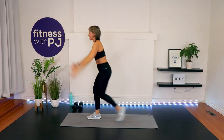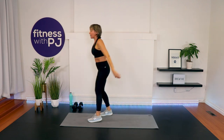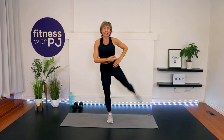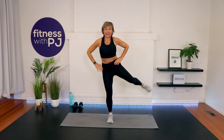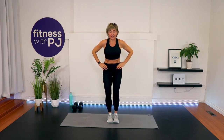One more each side. Last one. You can hold on to something if you'd like, but give me a straight leg side leg lift — going out on a bit of a 45, leading with the heel, activating the outer hip. Last four — stabilizing leg is soft. Three, two, one. Other side.